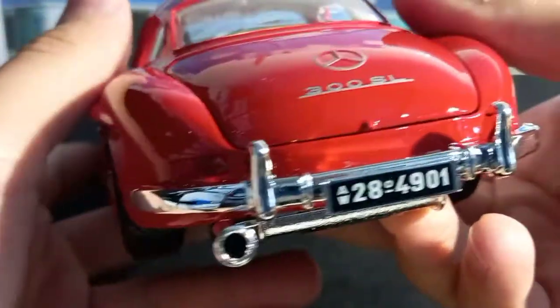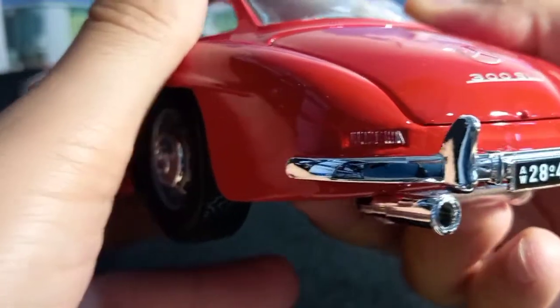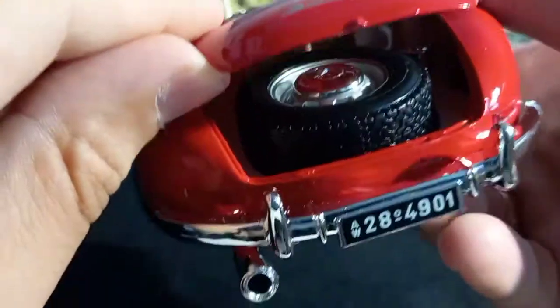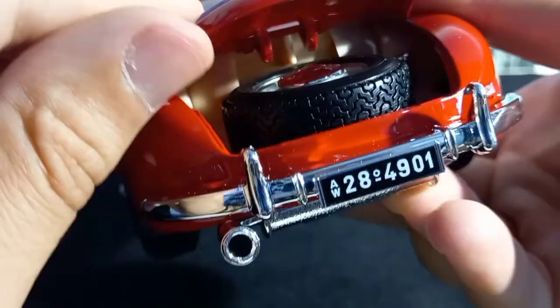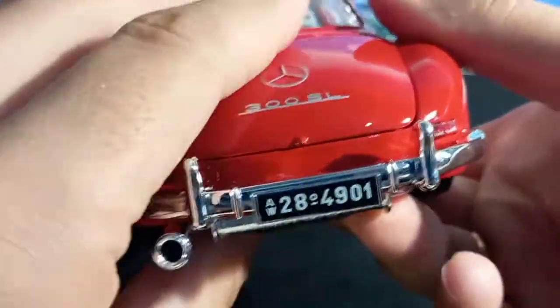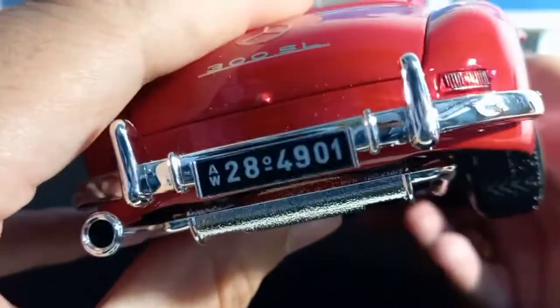On the back there is a really good detail with the tail lights and the rear bumper. Inside here you can see there is a spare tire and the hinges are nicely made. Here's the license plate and the exhaust.